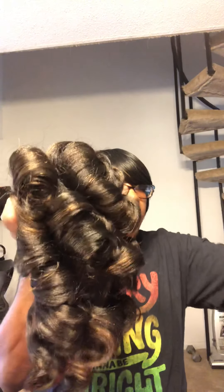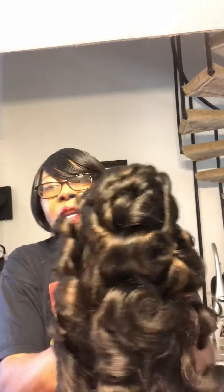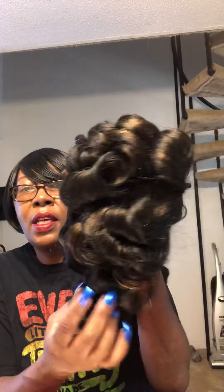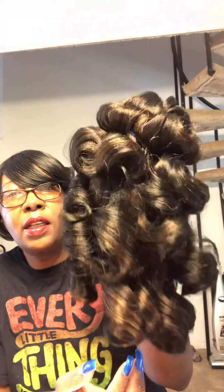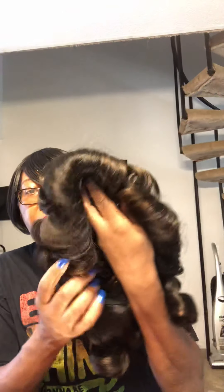If y'all are from the old school — my teenage years were during the 80s — and this wig, I mean, it takes me back. I just want to show you how it looks. It looks like my hair that was flat ironed or pressed and then curled. Could you take a look at that? Beautiful, beautiful, beautiful.